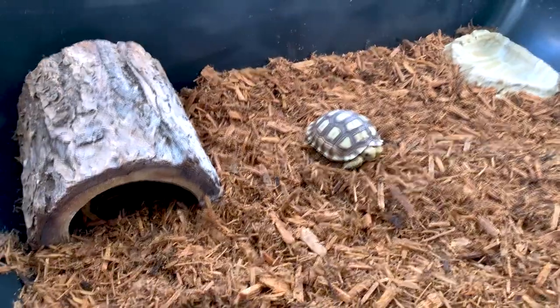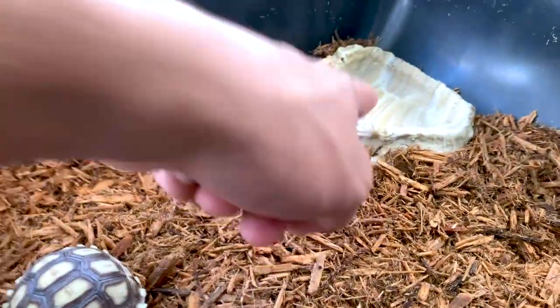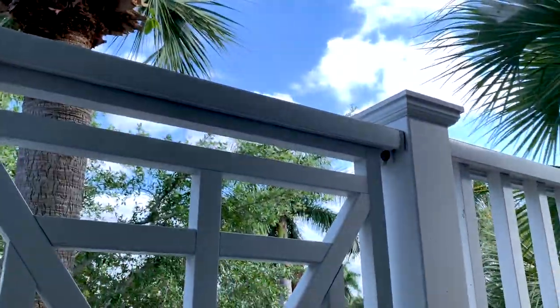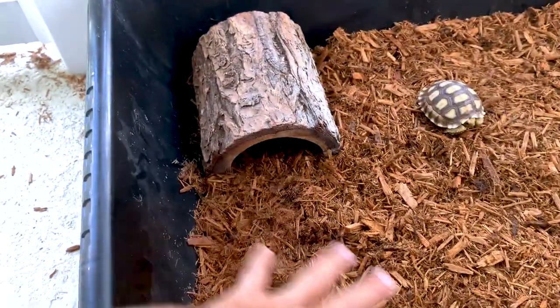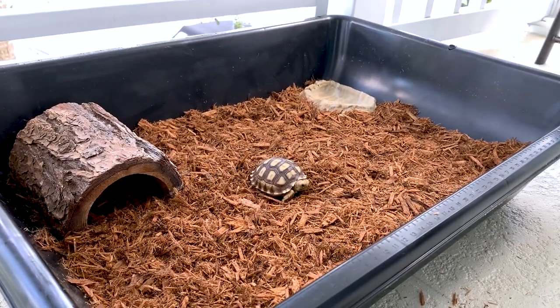And there he is — he is going to love this. He's got his water dish right here and his little hiding spot right here. It's a little later in the day so the sun's not out as much, but in the morning the sun is beaming right here in this area, and then over here it's all shady. So if he wants to cool down he goes right here, and if he wants to get some sun he goes right there.